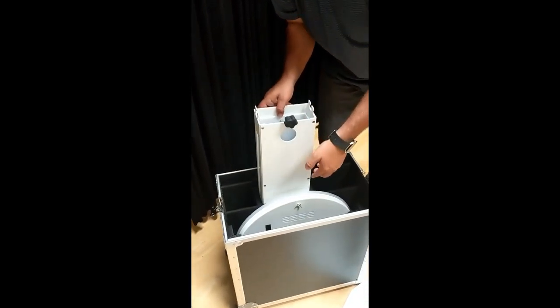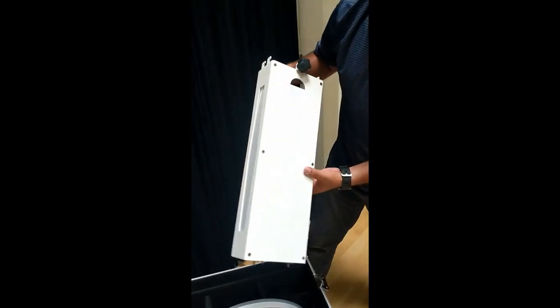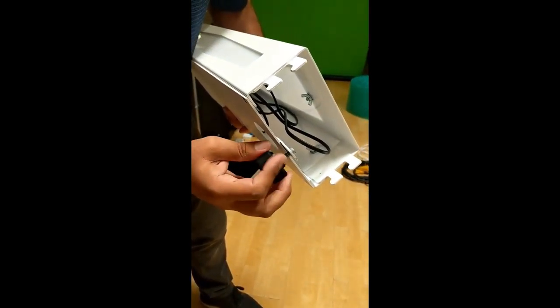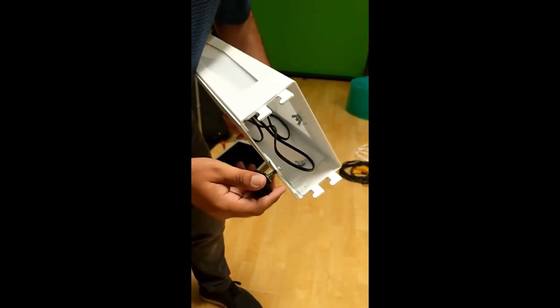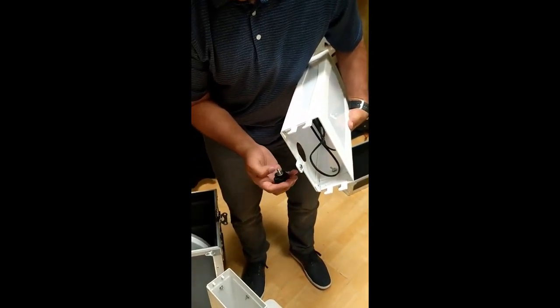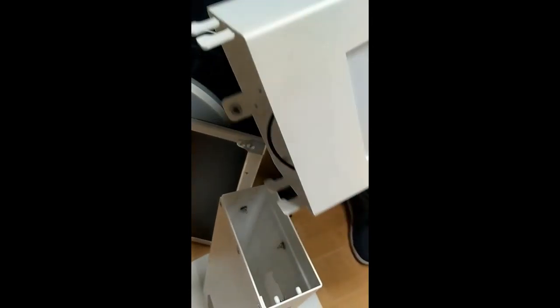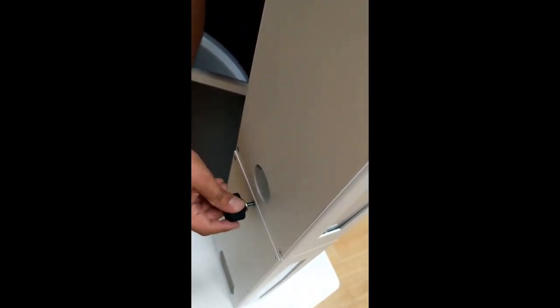Next piece. I'm going to go ahead and unscrew this one. Just like this. This screws back on right here.